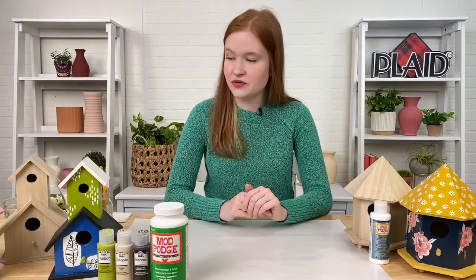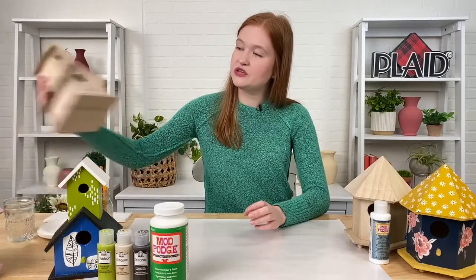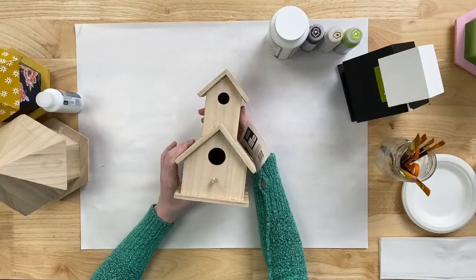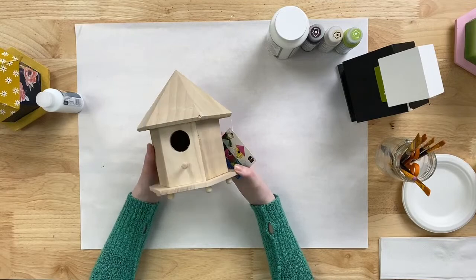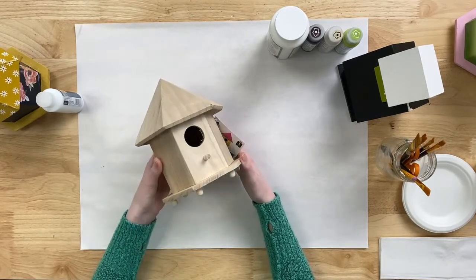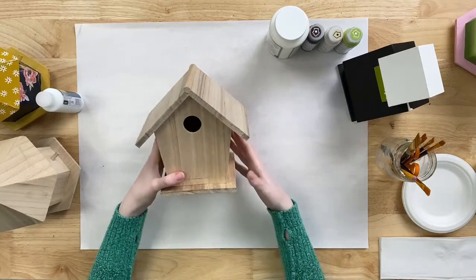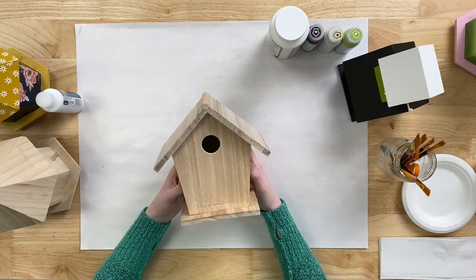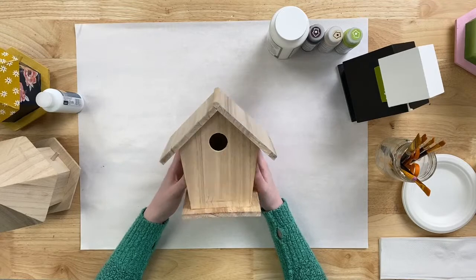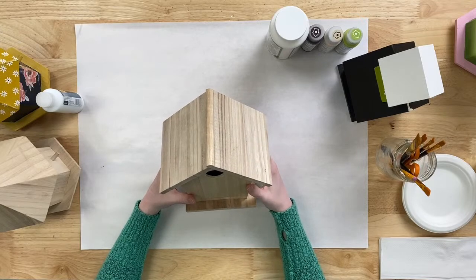We also have some wonderful birdhouse surfaces to share. We have a really cute little two-tiered birdhouse, a multi-faceted birdhouse with a very classic roof shape, and lastly the birdhouse I'm going to be crafting with today. All of the products we're talking about on our live stream today you can find on plaidonline.com — there's a link in the description for YouTube and Facebook.